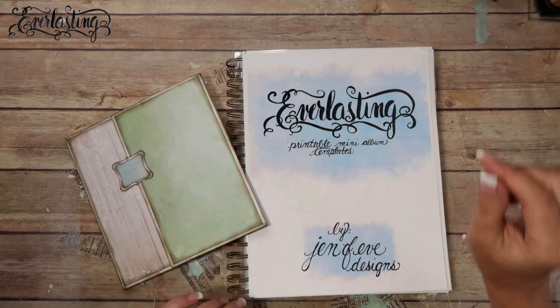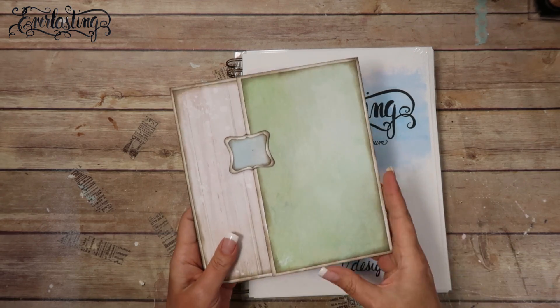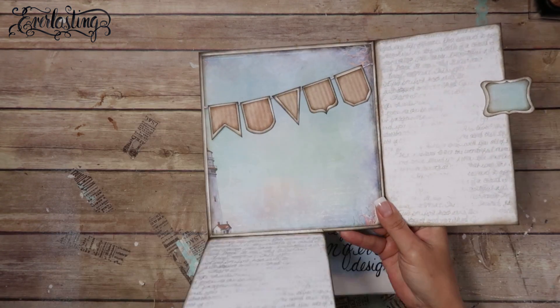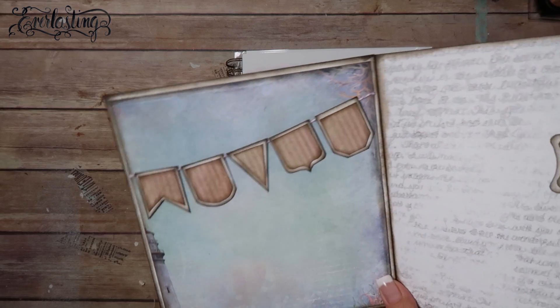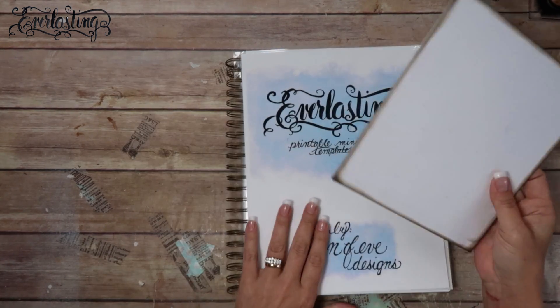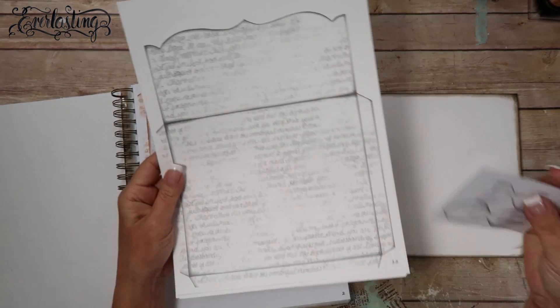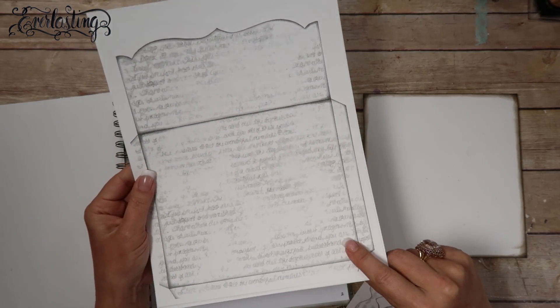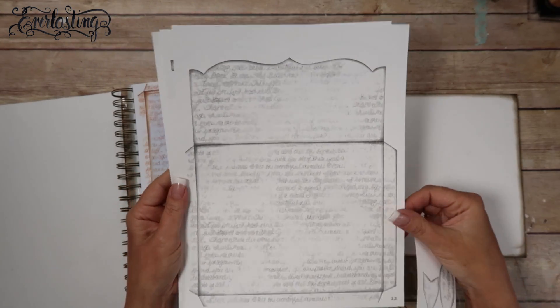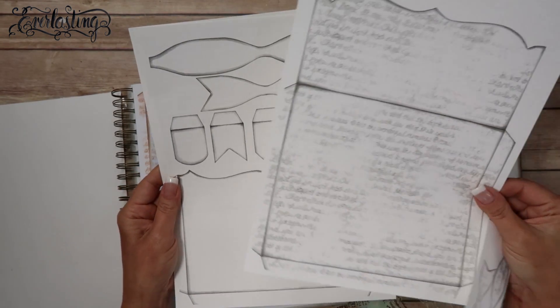In this video we are going to be making the backside of this page. We did this page in the last video where it has the two flips and then the banner flags. We're going to be doing the backside of this - we are going to be making the envelope pocket page, and I'm going to make it the way it was intended to be made, the way I designed it to be used.